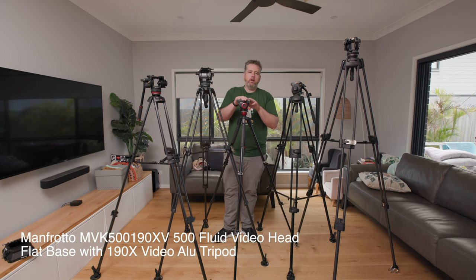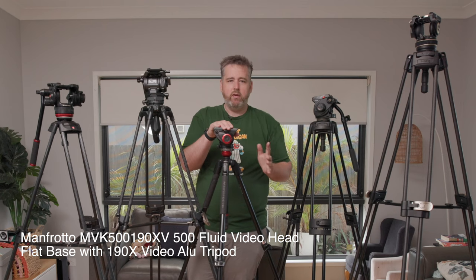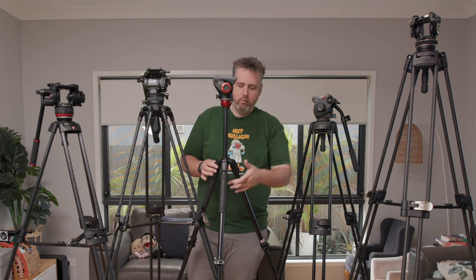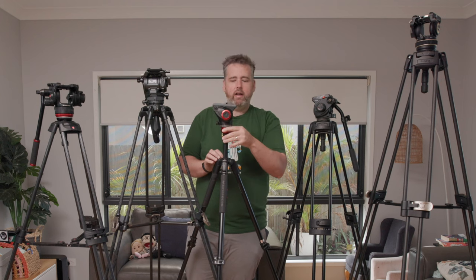This little one here is what I use on my B-cam a lot for interviews — it can even be A-cam if you're doing static interviews. It's light, it folds down nice and small for travel, and if you're not operating it just locks off and holds your camera. You can level it up, and you can go quite tall if you need to with the center column, so it matches the other two. It's been a really useful travel and B-cam non-operated head.